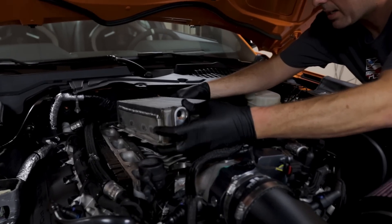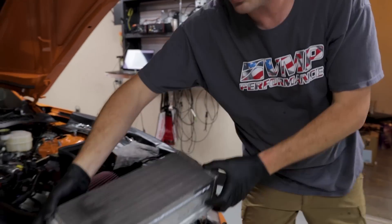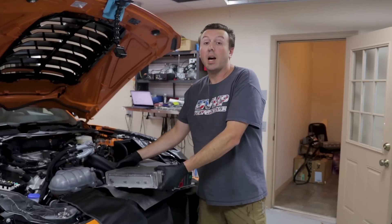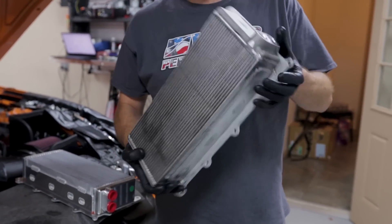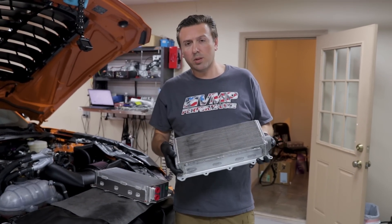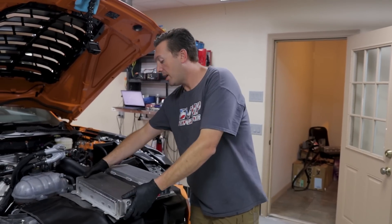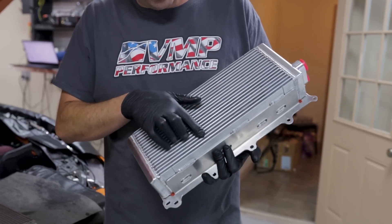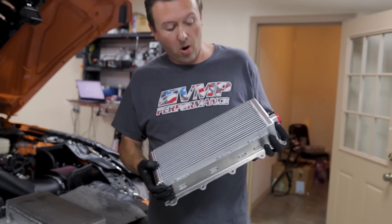The stock brick CAC intercooler core comes out. We'll let it cool off and compare it to the new one. The stock brick is a fairly heavy piece — it's got cast aluminum end tanks; it's an intercooler brick also known as a charge air cooler. Like I said, this piece works decently at stock boost levels, but as we go up in boost we see issues. That is where the new VMP intercooler upgrade comes in — a whole new tube-and-fin profile, developed in partnership with PWR, who are cooling experts.